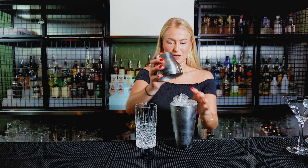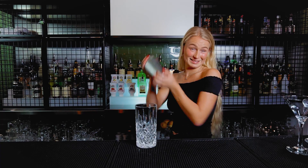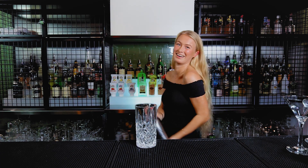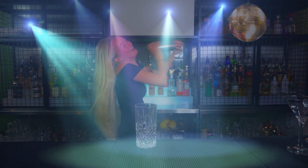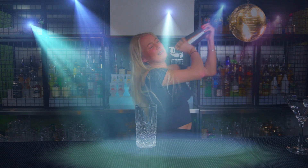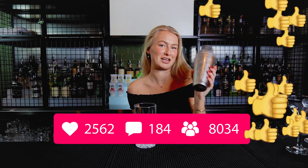Yeah, let's put this on top. Yeah, it is ready to go. So I'm gonna shake now. Are you guys ready? Okay, let's go. Yeah, that's good. Don't forget to give me a like for the shaking.